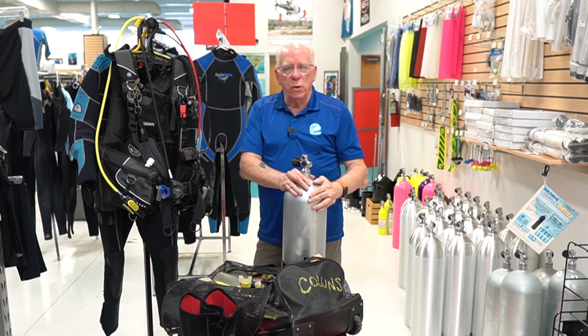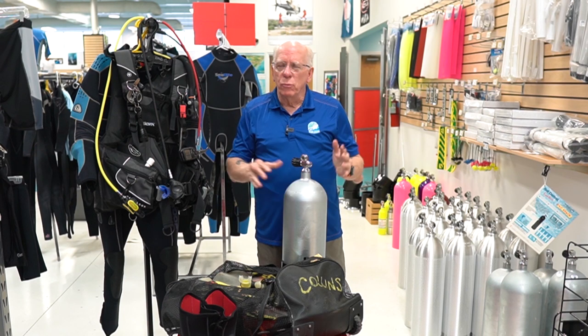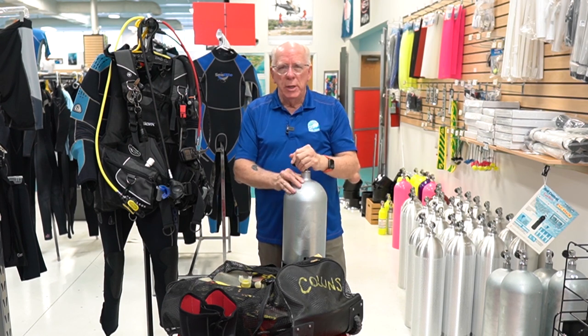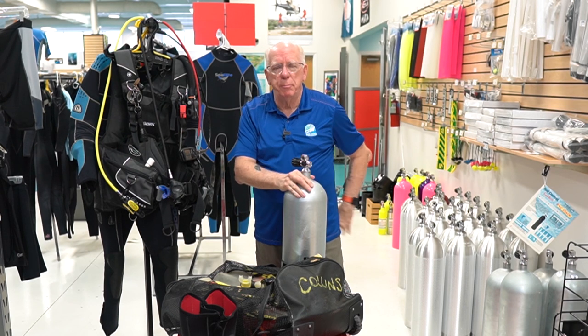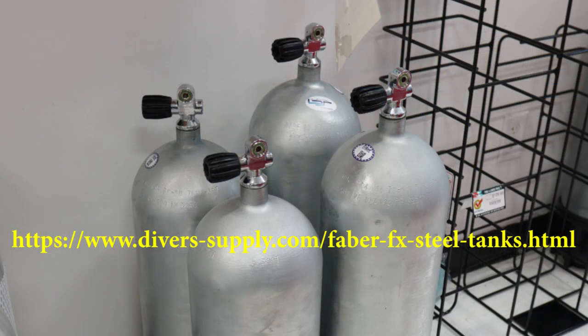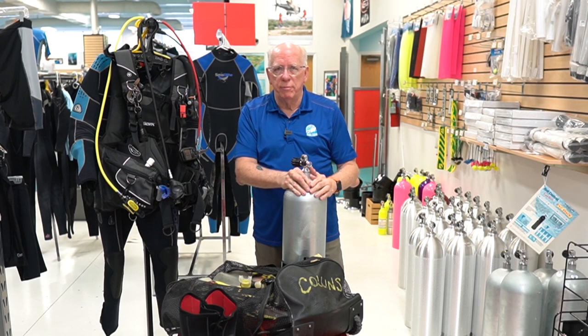I'm going to start right here. This is a compact 80s steel — it's a high-pressure tank. I really enjoy diving the 80s because they're short. I don't have to worry about them bumping me in the back of the head or top of the butt if I move it up or down in my BCD. Also when I'm out diving in the ocean I'll use a steel 100 of the same type and configuration.